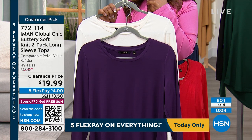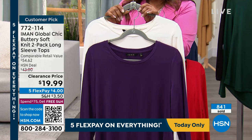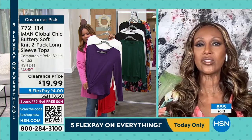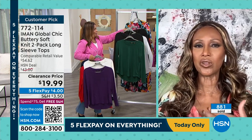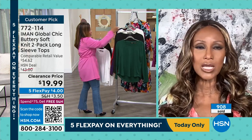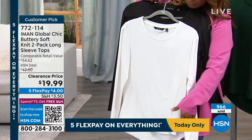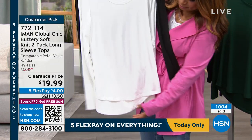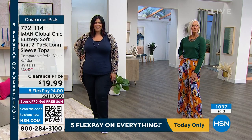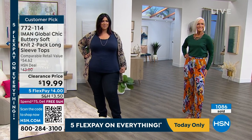It's unbeatable — the price, the quality you will not believe when you get it home. These are the things that you will need in your closet all the time, forever. These are the workhorses, the fashion horses in the closet, the things that really pull together any outfit at the last minute. When you see it on the models, whether they're wearing it with denim or with a pleated palazzo pant, it's tucked in. These tops — you're getting two of them for less than $20.